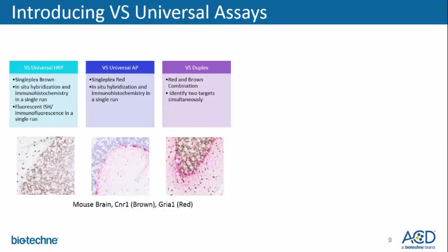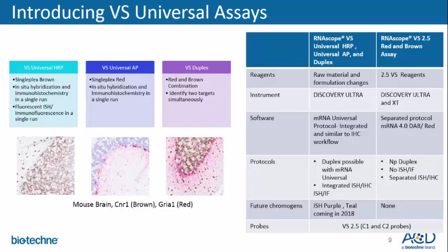Of noticeable differences, the VS universal assays contain raw material and formulation changes compared to our 2.5 assays, yielding a robust stain with reduced background for certain tissues. The universal assays are compatible with the Discovery Ultra instrument, while the VS 2.5 assay can run on both the Ultra and XP. To run the RNAscope universal assays, one needs the mRNA universal protocol. Adrian will go into further details about this integrated protocol.